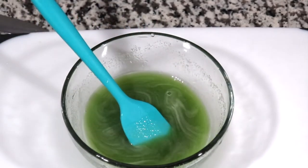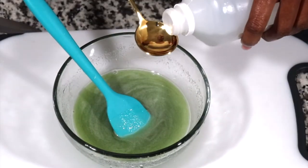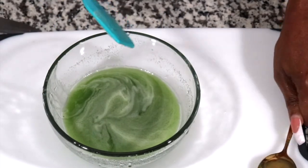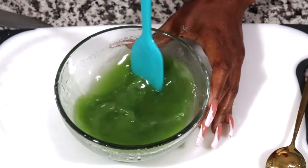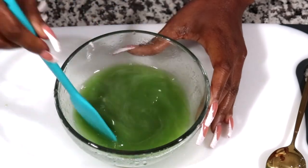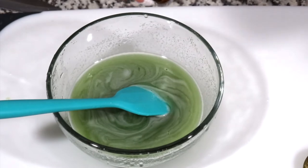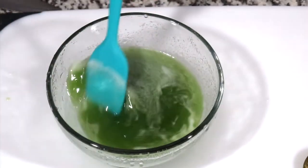Okay, on to the next step. The next thing I'm going to be adding is some vegetable glycerine. Let's mix. Now I'm going to be adding some tea tree drops in here — maybe like two, three drops like that. Four actually. I always go over.